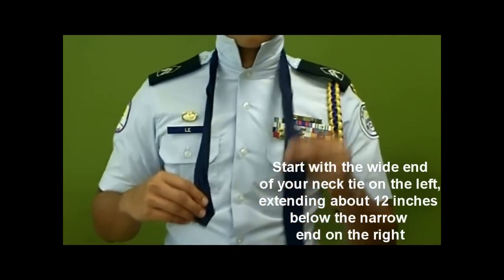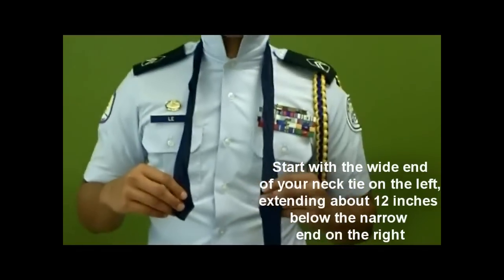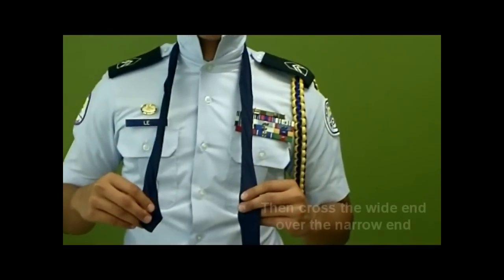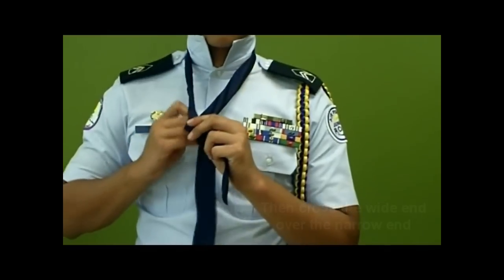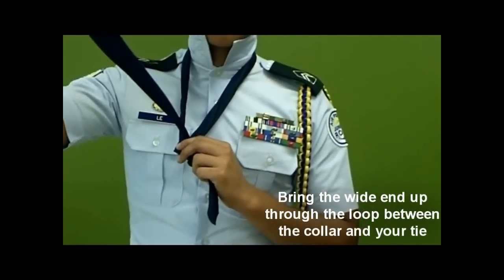Start with the wide end of your necktie on the left, extending about 12 inches below the narrow end on the right. Then cross the wide end over the narrow end. Bring the wide end up through the loop between the collar and your tie.